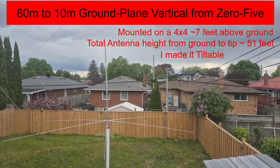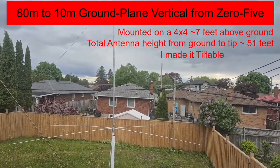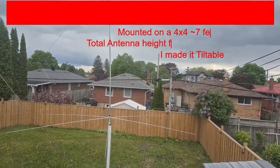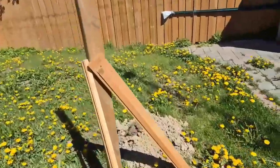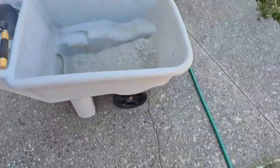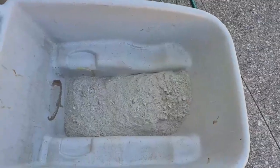This is the installation of my new 80 meter to 10 meter vertical ground plane antenna from 05, and I have made it tiltable. The post is now in place. I have checked with the spirit level so it is 90 degrees. I have put half a bag of cement because it's easy to mix and then fill.